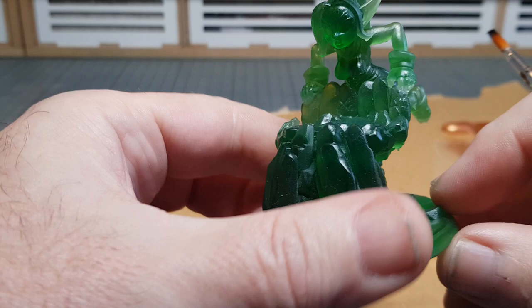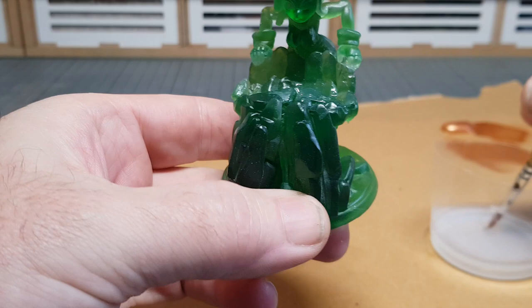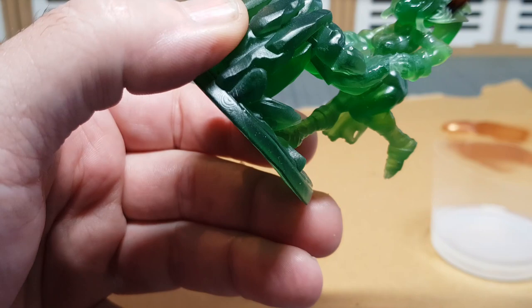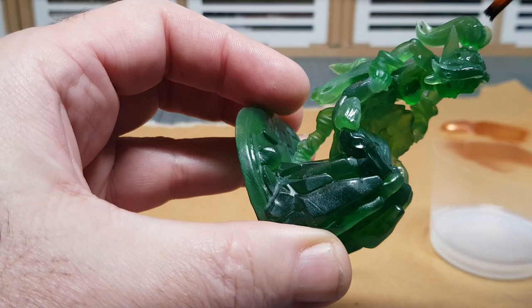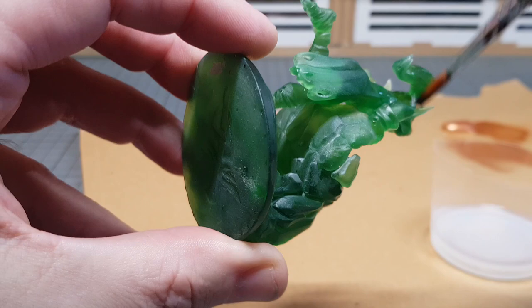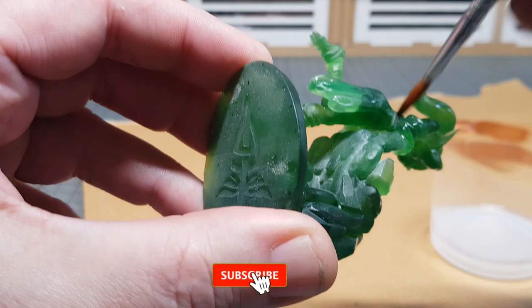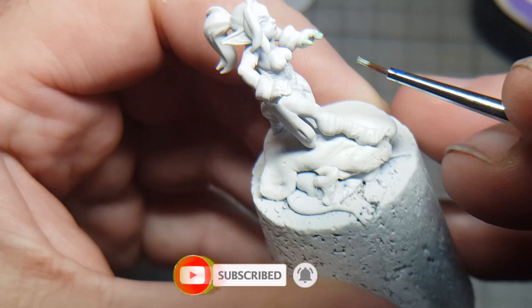For the clear resin one, I want to give it a bit more of a shine, so I'm using a clear varnish. You dilute it with some water and then just paint it all over. I made sure the one I've got doesn't go cloudy or discolour. It dried reasonably quickly, but if you want a second coat you should leave it a good 12 hours or more. I only gave it one coat just to give it a bit of shine, and I'm pleased with the result.